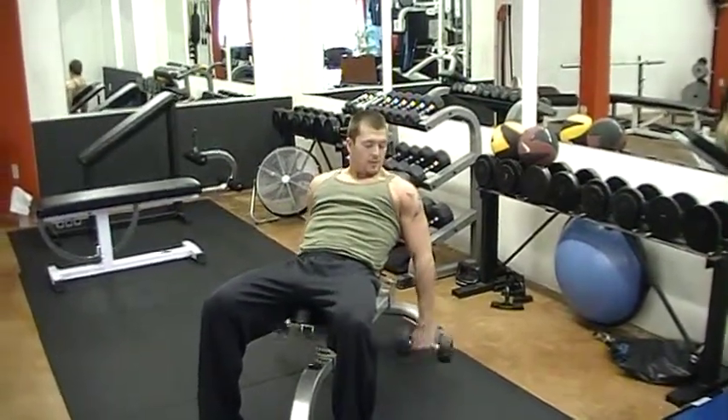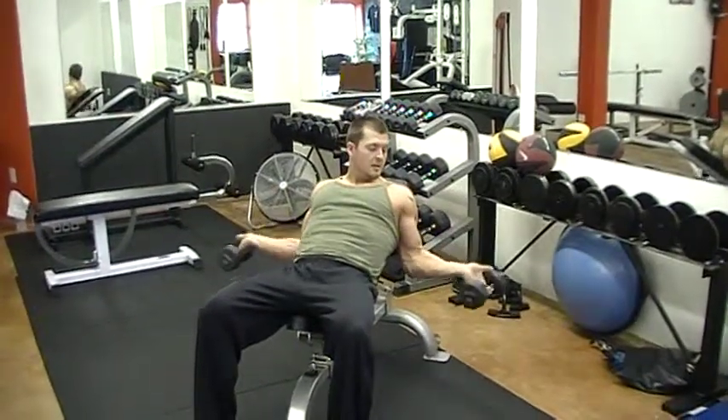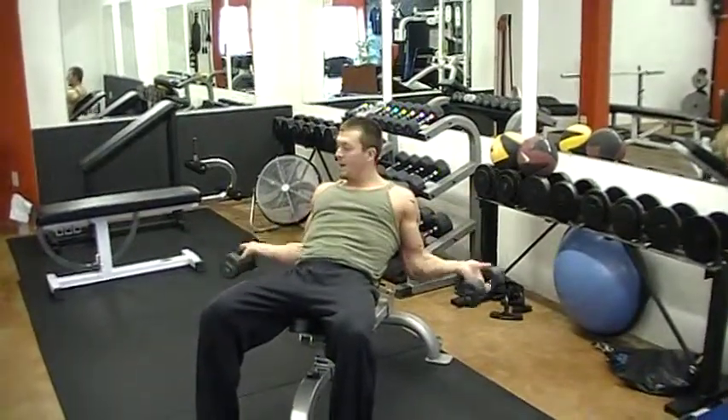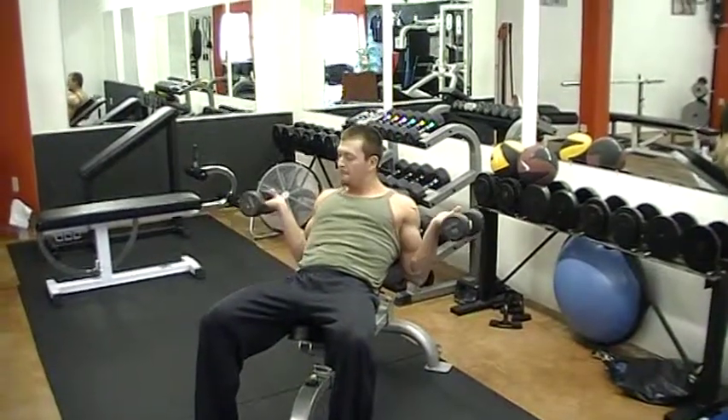Let me show you a couple reps of what it really looks like, nice and smooth. You don't want to go up super fast or super slow — it's about controlling that weight on the way up and on the way down. No hesitation: rotate them in, rotate them out, straight up.